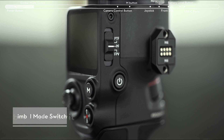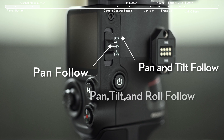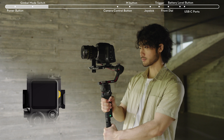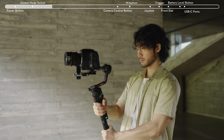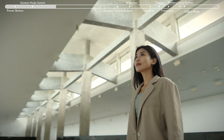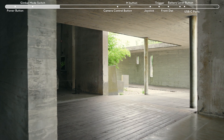The gimbal mode switch supports convenient switching between PF Pan Follow, PTF Pan and Tilt Follow, and FPV Pan, Tilt and Roll Follow. In PF mode, only the pan axis follows the movements of the grip, while the tilt axis and roll axis will not follow. This is suitable for horizontal camera movements, such as circling a subject, left and right movements, and emerging walkthrough shots.